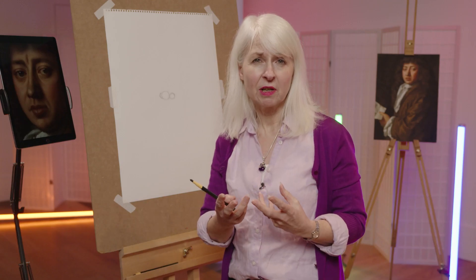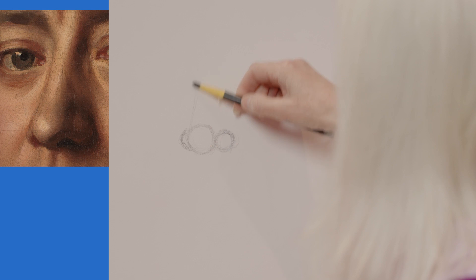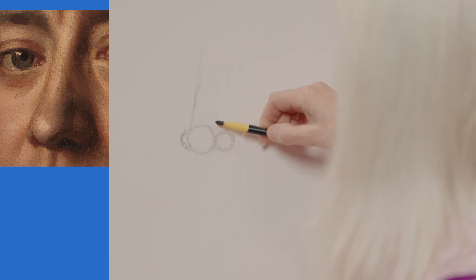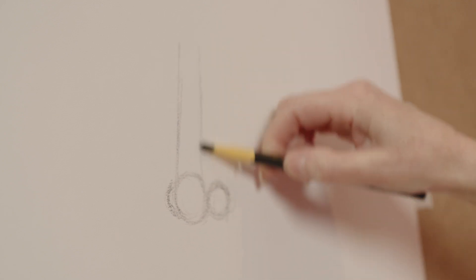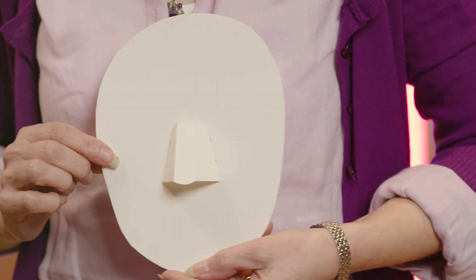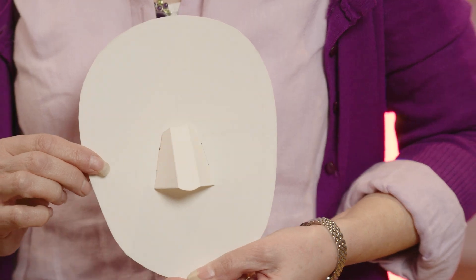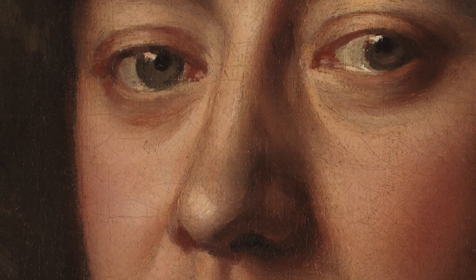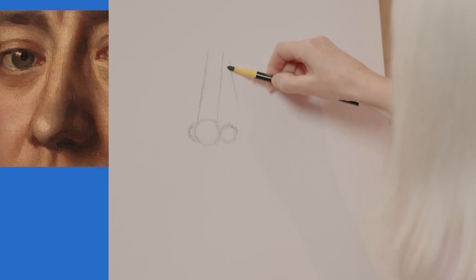I'm now going to go to those triangles and start to establish the structure of the nose. So I'm just going to draw that shape in now — think about that cardboard model. And also I'm going to draw the side of the nose. Because it's three-quarter view, I'm seeing a lot more of one side than the other.